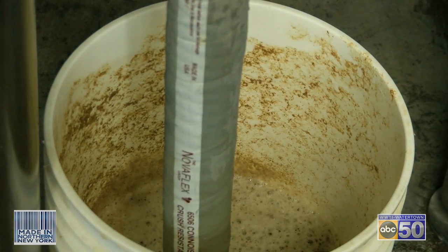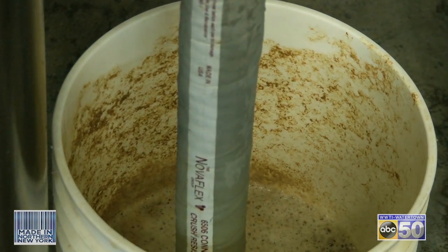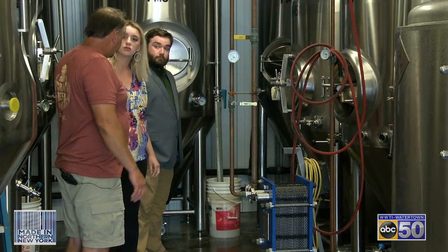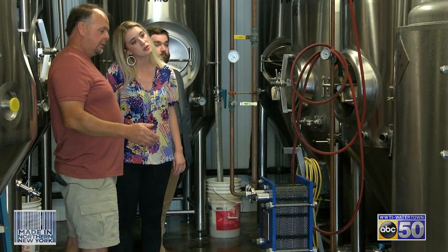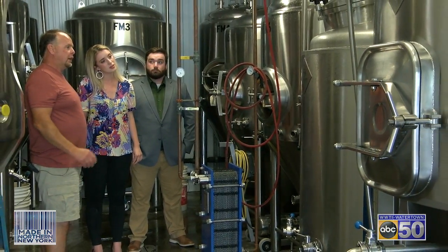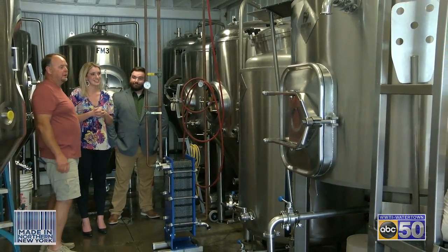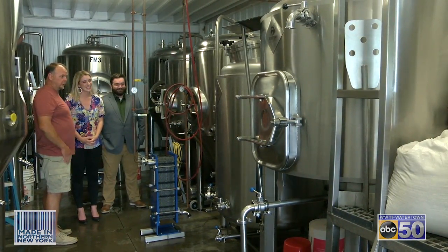It's going to stay in that temperature-controlled tank for about two weeks. After it's done fermenting and the flavor is good, we put it into our bright tank. The bright tank is where we carbonate it — it's a pressure vessel, so we inject CO2 and the CO2 micro-bubbles give you that taste you feel in your throat when you're drinking the beer. We carbonate it to the level we want.